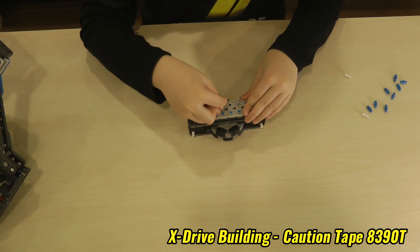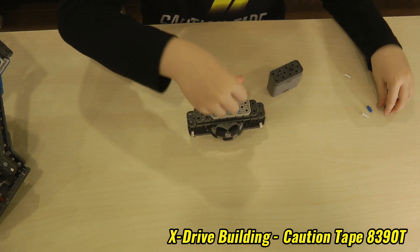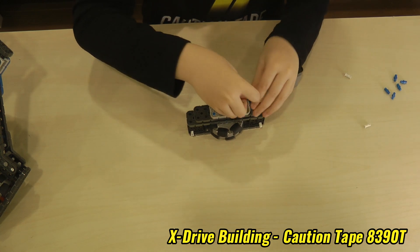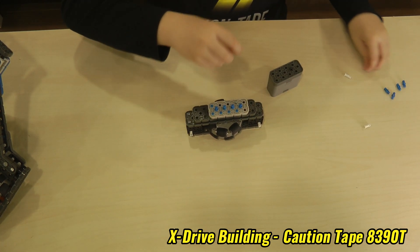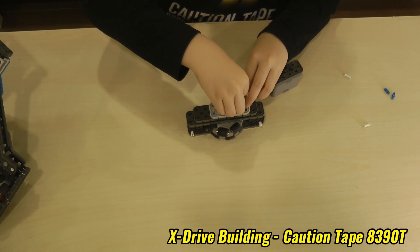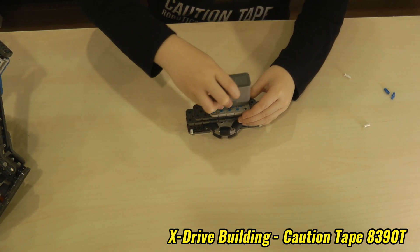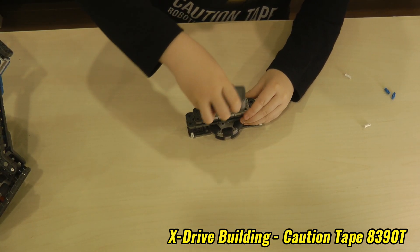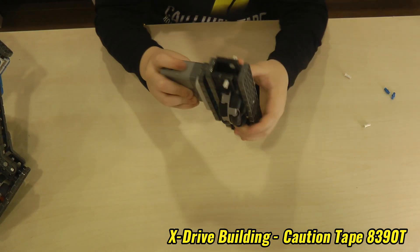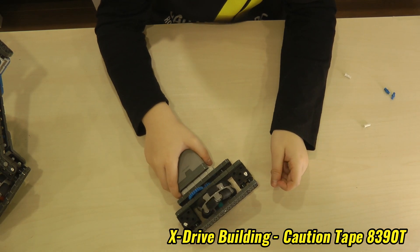So we have to first put a pin here, a pin here, and a lot more pins. Now we will put the engine on. Now it will drive kind of like an X-drive.